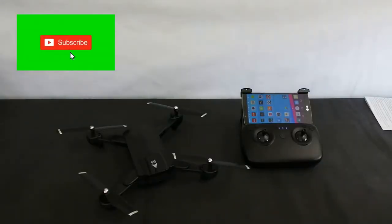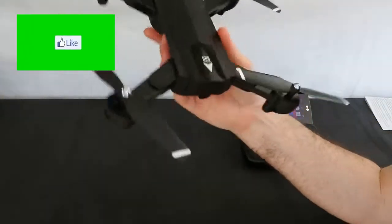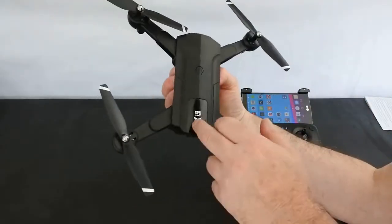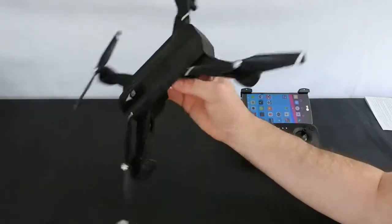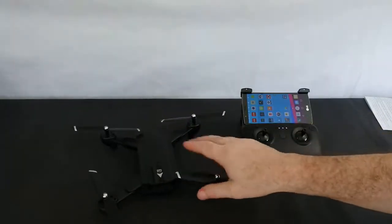Hi, welcome back to Kolsky Drones. Today we've got the SG900S, a GPS drone by a company called ZZZ. Last week you'll have saw that I had a video up showing this was coming this week on my channel. I'm quite excited to get this, even though the bad luck I've been having with these little brushed GPS drones. So let's see if this one's any better.